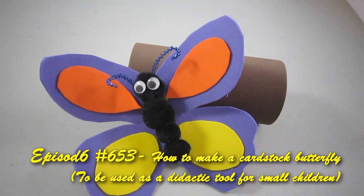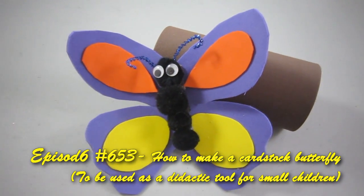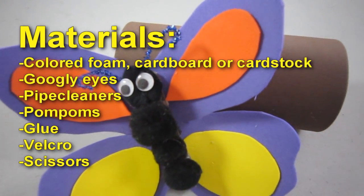Welcome to simplekidscrafts.com, episode 653: how to make a butterfly to be used as a didactic tool. Materials: colored foam,